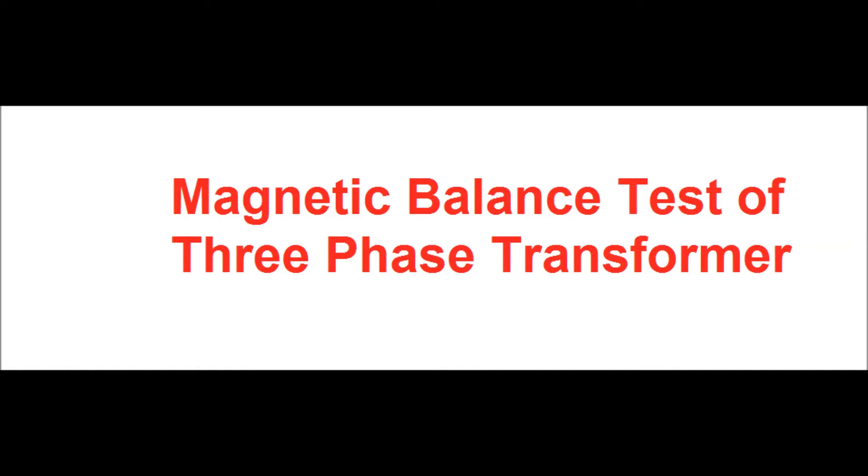Hi friends, today I will discuss the magnetic balance test or core balance test of a three phase transformer.